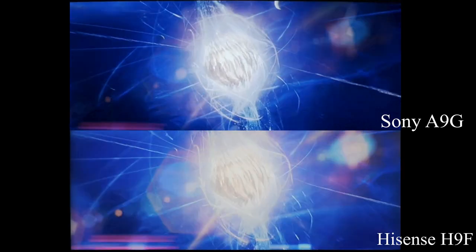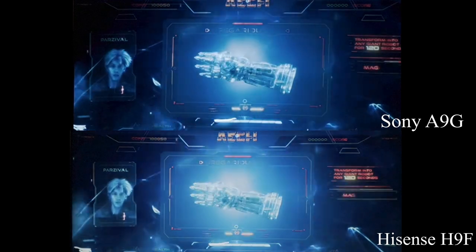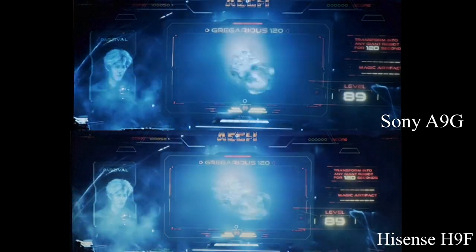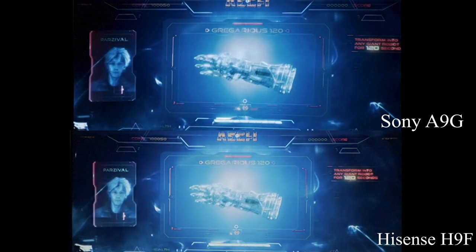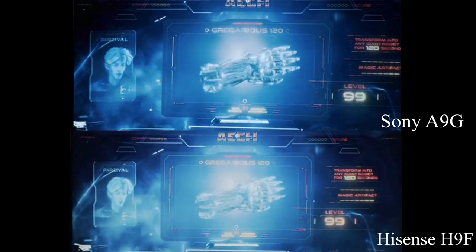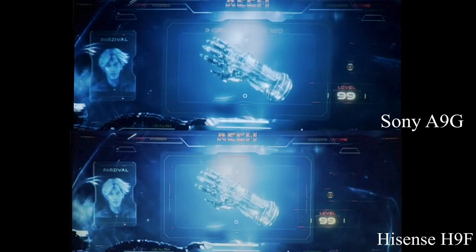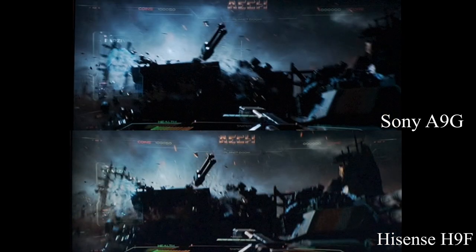Now let's go to something that might challenge the Hisense a bit. As you can see in this scene, the lighting is a little off — this is a little obvious. Remember, I have the sets calibrated. In this scene you can't tell that the colors are a little off, but anytime white is supposed to be white, the Hisense has a slight yellow tint. So when you're watching movies like Logan or The Martian, here we go to motion.